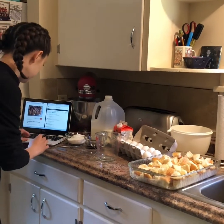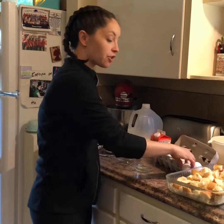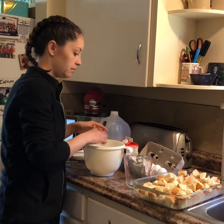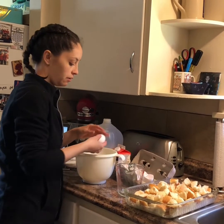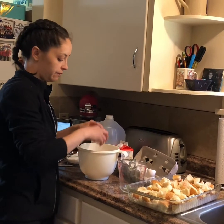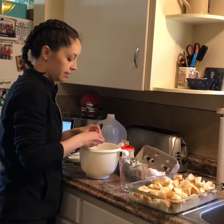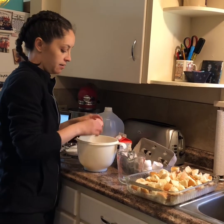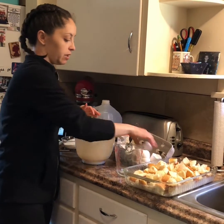I'm following my recipe here. The first thing I'm going to do is crack eight eggs into my bowl — one, two, three, four, five, six, seven, and eight. Okay, I'm going to give my fingers a quick rinse.